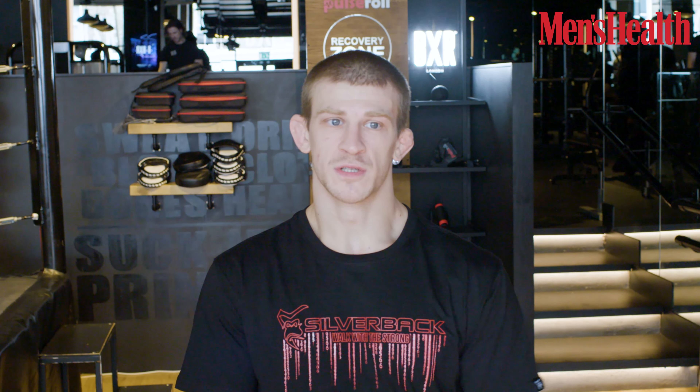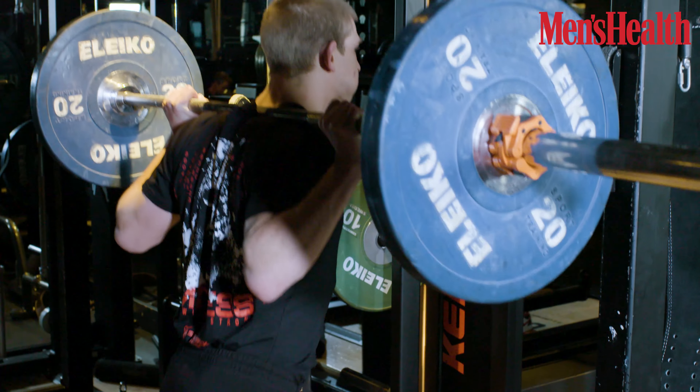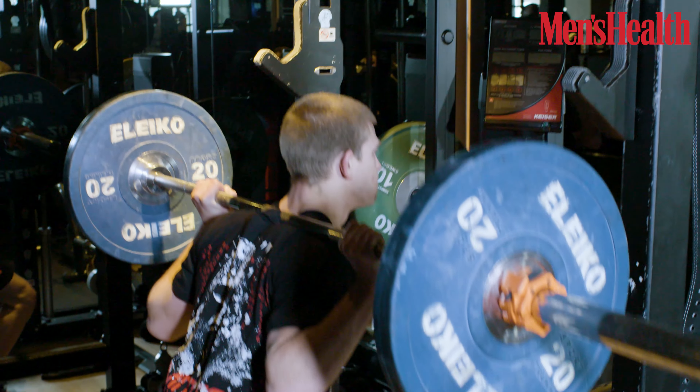Today we're going to be going through some of the workouts I do in training camp — simple exercises. We've got squats, RDLs, overhead press, push press, and some box jumps. We're going to be doing squats for the first workout.